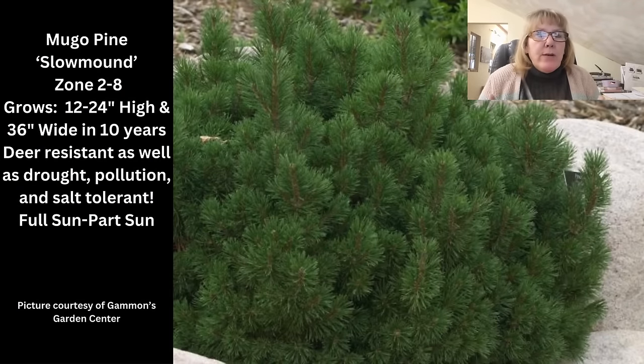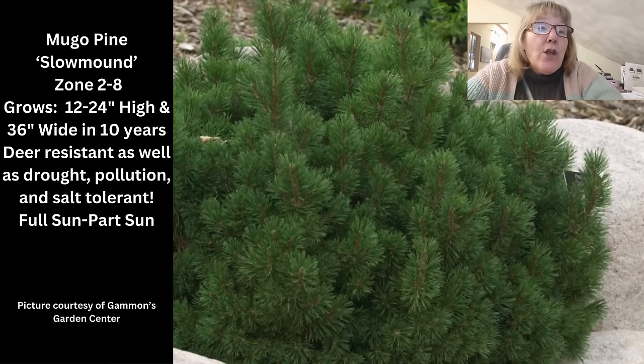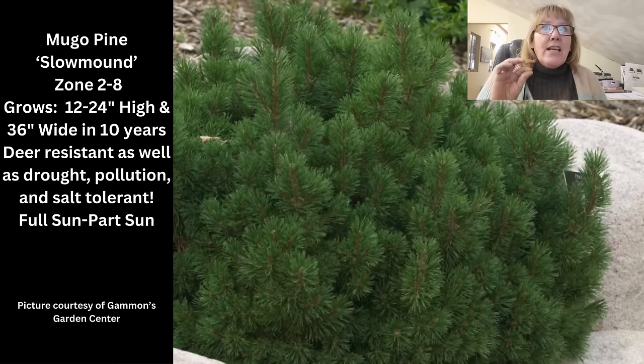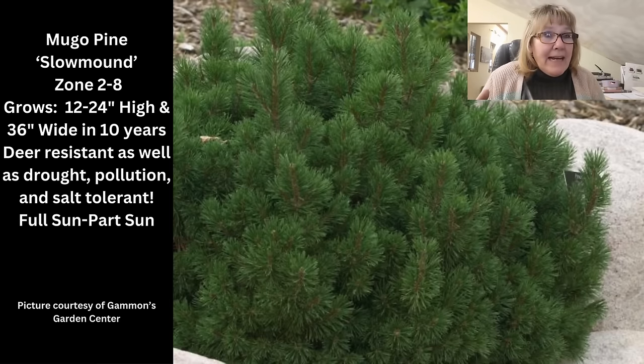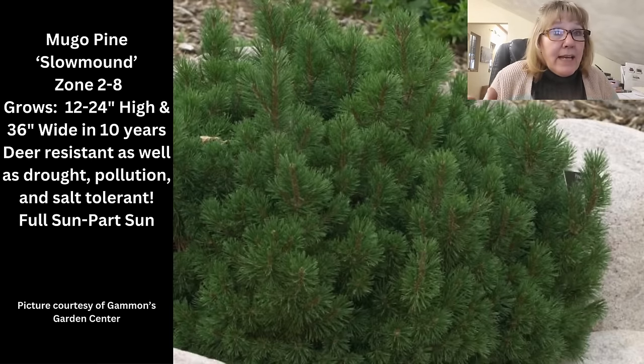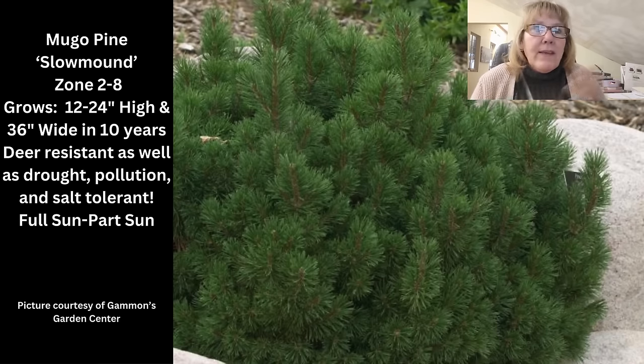For winter interest we included a mugo pine — specifically a slow mound variety. I love this one because it's super small and super slow growing, only getting 12 to 24 inches high and maybe 3 feet wide, taking about 10 years to reach that size. It has a beautiful mounding habit, gets little candles on it in spring, is deer resistant, and is drought tolerant once established. It tolerates a little shade but does better in full sun, and you don't need to prune it. These are very easy to find.